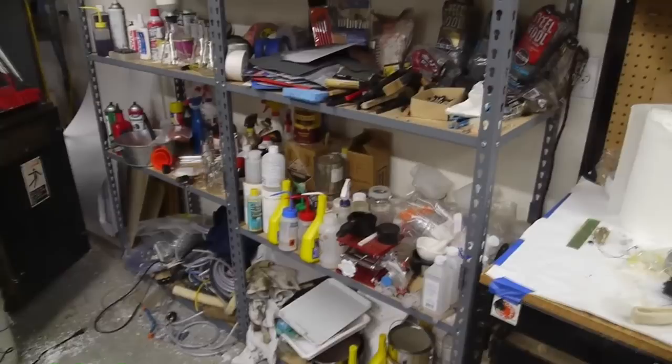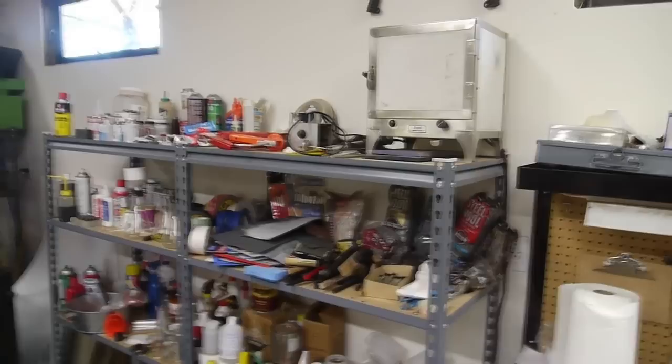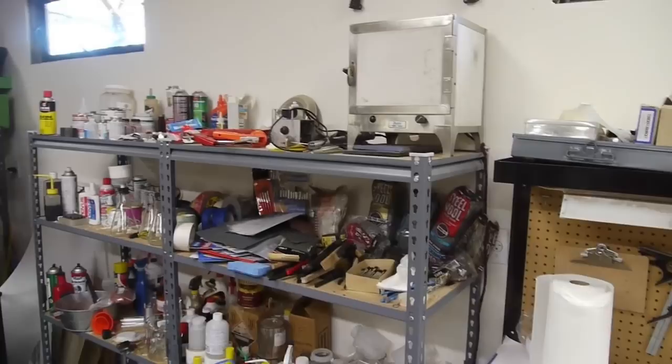I keep some of the lab stuff, chemicals, and cleaning supplies over here — I've got lab glassware and all the chemicals. I've got a small oven up here too, which is used for curing glue. Especially in the winter, if it's 50 degrees F out here, if you want to cure epoxy it's really better to do it at 80 or 90 F, so I use that oven just to warm things up very slightly.